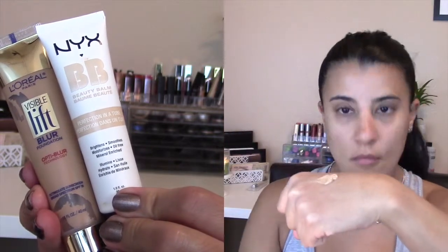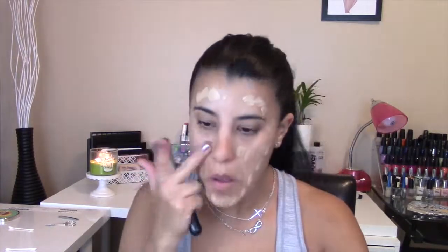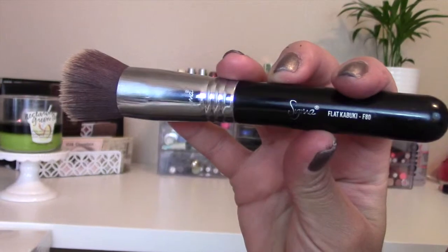For my face, I mixed two different foundations that I've been loving lately. One is L'Oreal Blur Foundation in Sun Beige, and the other is NYX BB Cream in Golden. I stippled this all over my face and then used my Sigma Kabuki F80 to blend it all out.